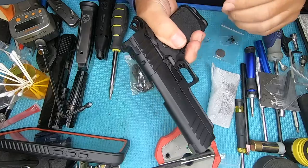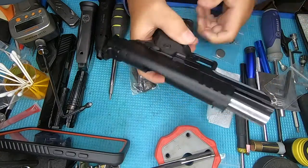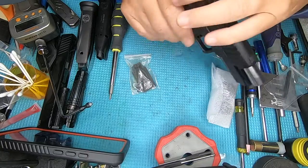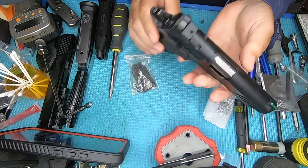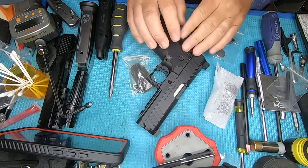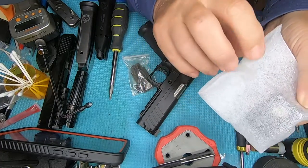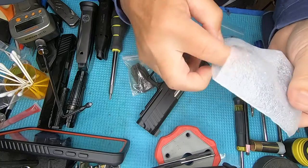The Springfield Prodigy DS — take the magazine out of the gun, chamber clear. What we're going to do today is mount this Dragonfly on here. I thought this gun was going to come with the Dragonfly already mounted; it did not.